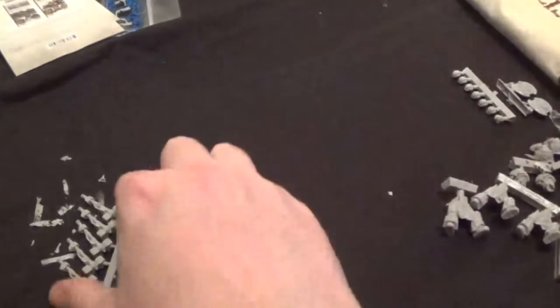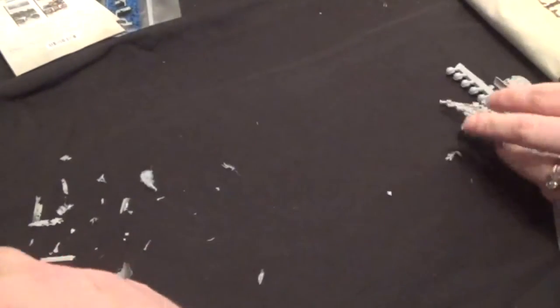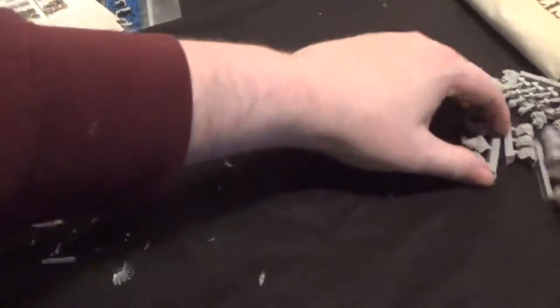Because we're doing all these Forge World models, we're going to soak them all together. We'll actually do the unboxing of the other two and then get them all prepped at the same time.